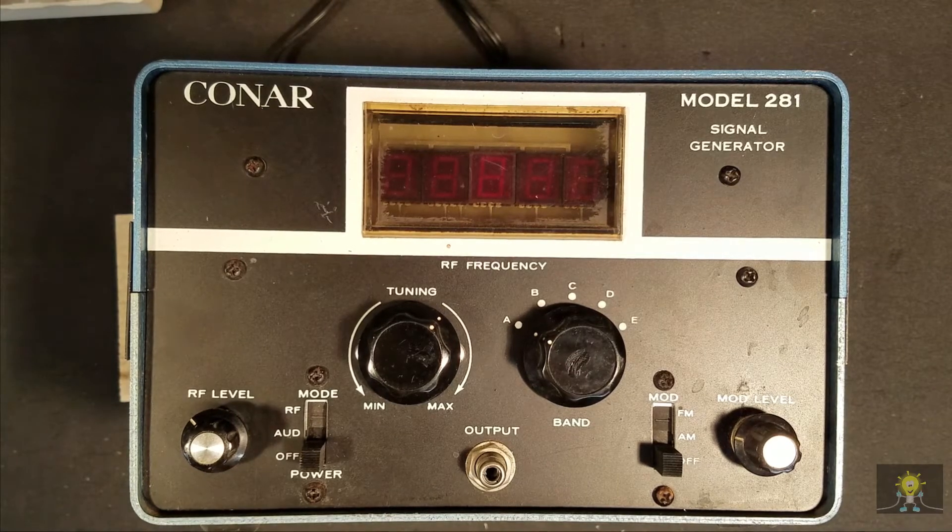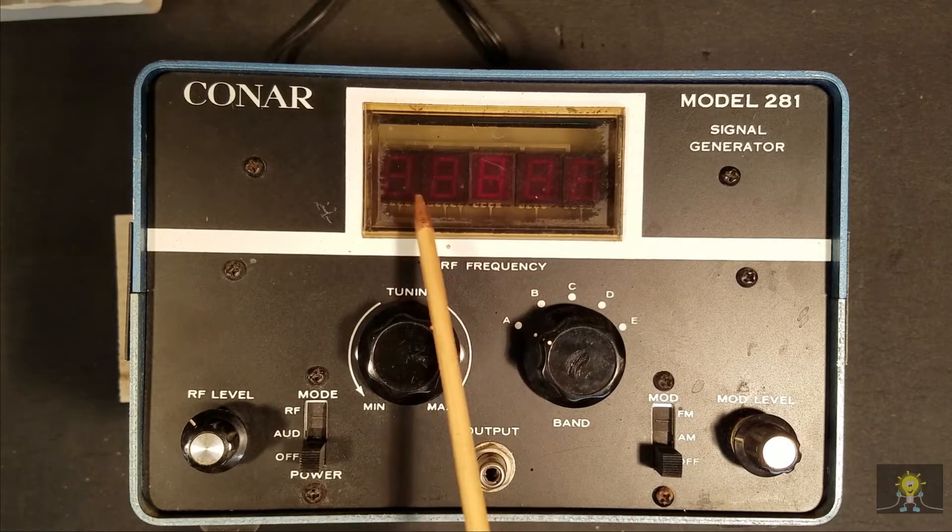When I saw this Conair on eBay, it intrigued me. I knew nothing about the Conair name, where it came from, what part of the country. This unit looked like it was from the 70s or 80s based on the displays.